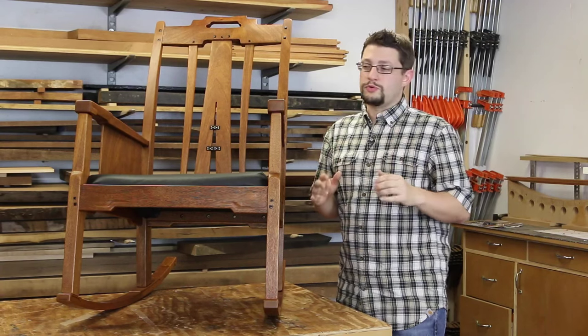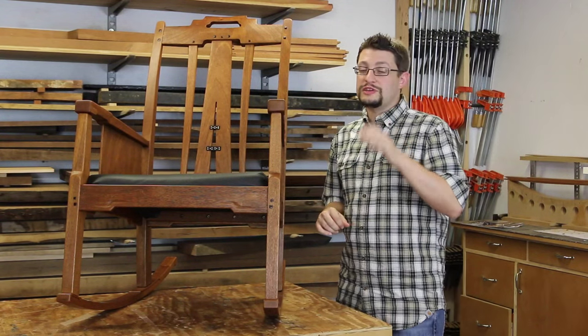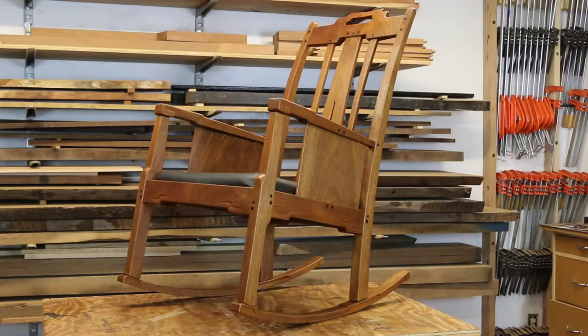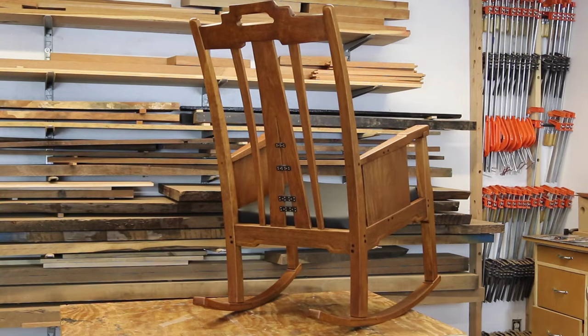This is such a beautiful project, you can't just look at it from one angle. So here are a couple pictures from different angles of the chair: a three-quarter view from the front highlighting the grain in the panels, the side view of the chair, and a three-quarter view from the back showing the beauty of the center back slat.